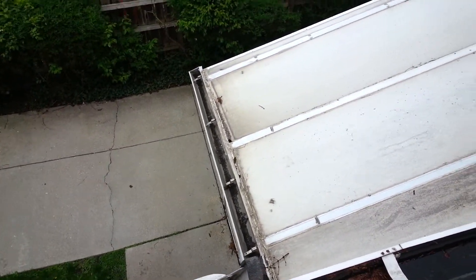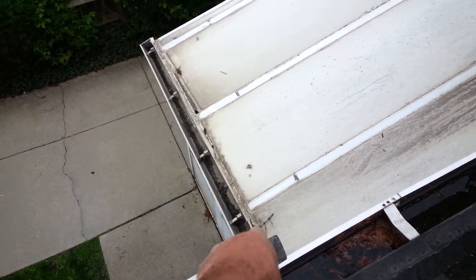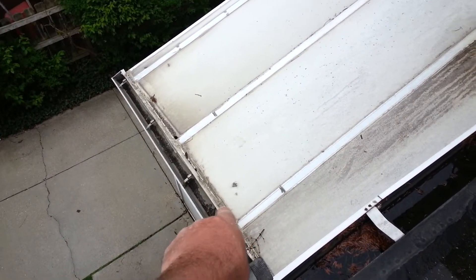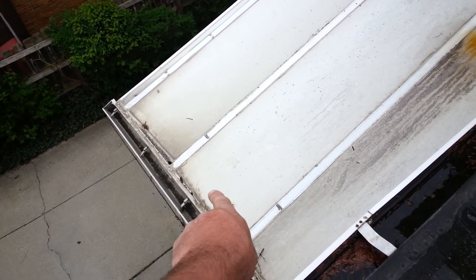Okay, here for Catholic Charities, we're going to give a couple options for resolution. They're getting water coming in at that entranceway. This gutter here is plugged — not only plugged, shot — and the drip edge is improper.